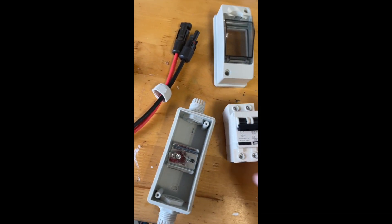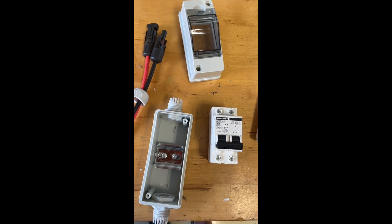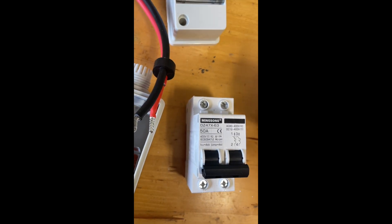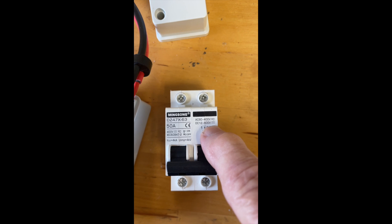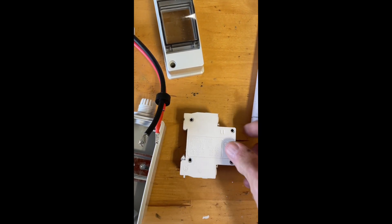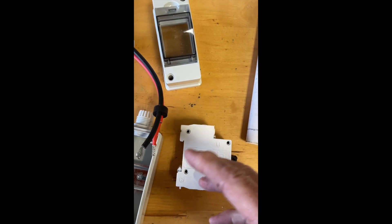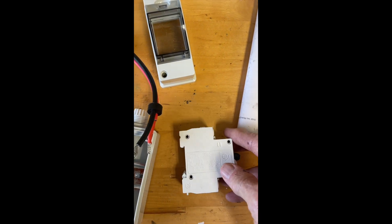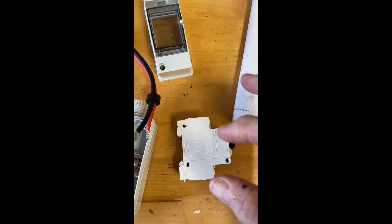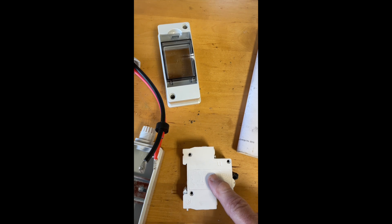Over here I have a DC breaker. This is a DC breaker sold as an isolator for disconnecting solar panels. It comes in a nice box with MC4 connectors already wired. I wouldn't use this breaker for more than 300 volts. Given the size and the thickness of this, I would guess we're going to find an arc chute — just a series of little steel plates that break the arc up. The arc gets pushed into it either magnetically or by convection current. The arc chute breaks the arc up into small chunks and the metal plates cool it a little bit.